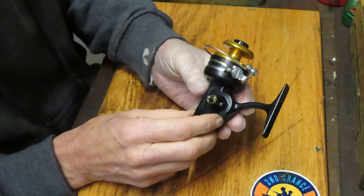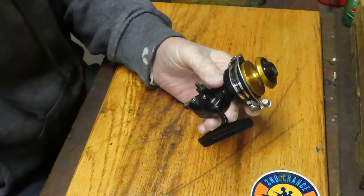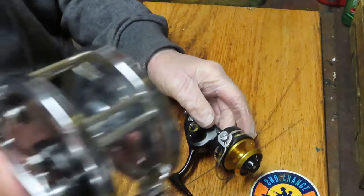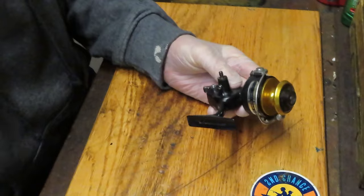Today it's a vintage freshwater ultralight reel. Tomorrow it might be a big saltwater conventional reel like this Penn Mariner here, or it might be a low-profile bass reel. I don't know.